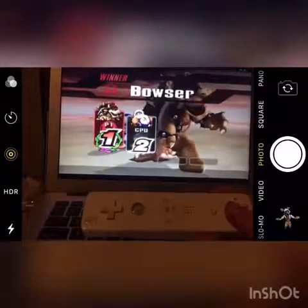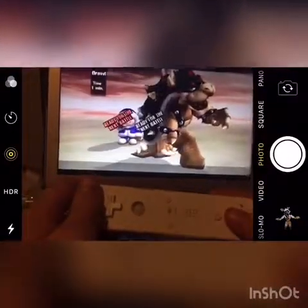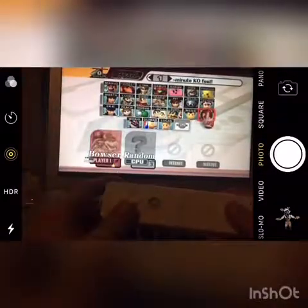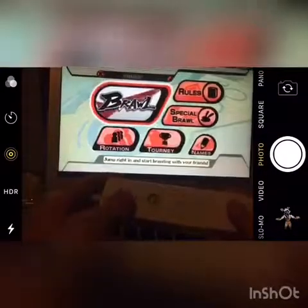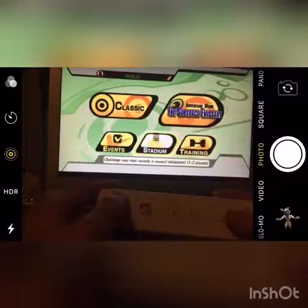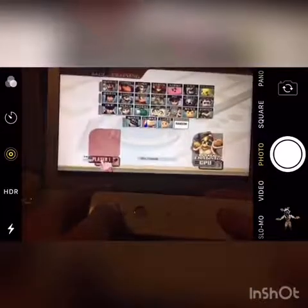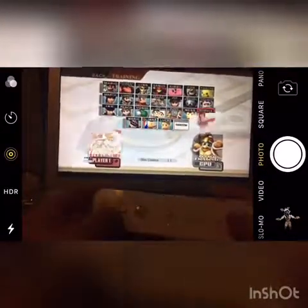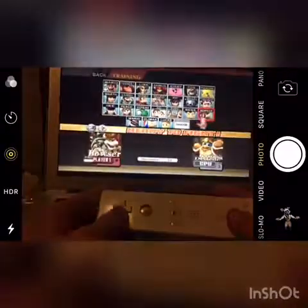I do like Ultimate better because Bowser's Brawl final smash is just, like, way bigger. His final smash in Ultimate is actually way better because it's like way bigger, but you only get one attack. That's kind of stupid, but whatever.